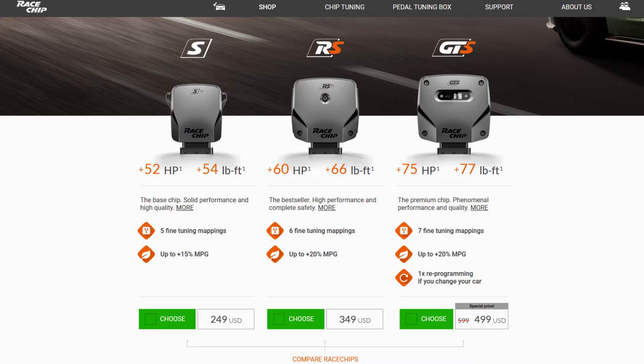The only problem is the price. If you're looking for the best way to get more power, the RaceChip gets tricky. The cheapest model is $250, I've got the $350 one, and then there's one that's normally $600 but currently on special for $500. Even my $350 model is a lot of money for a chip.